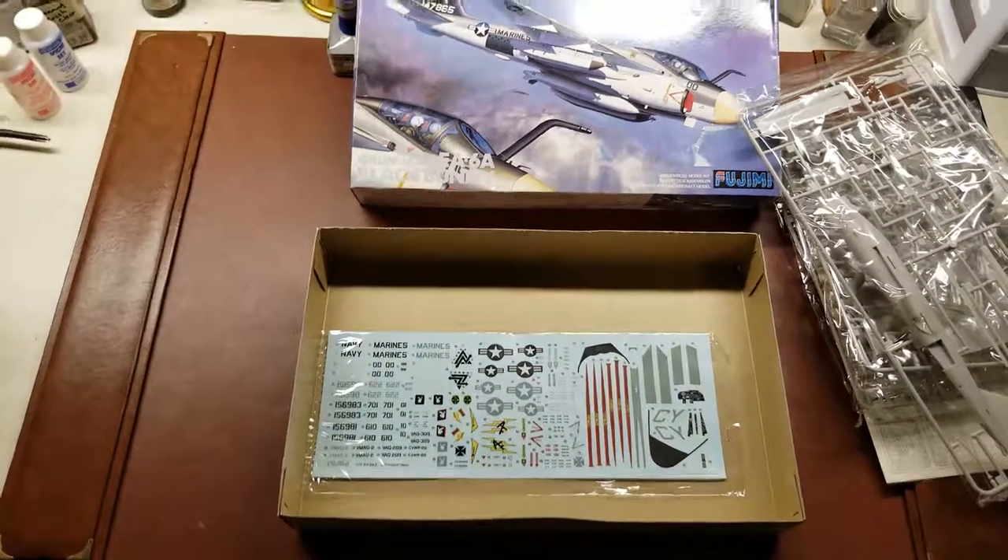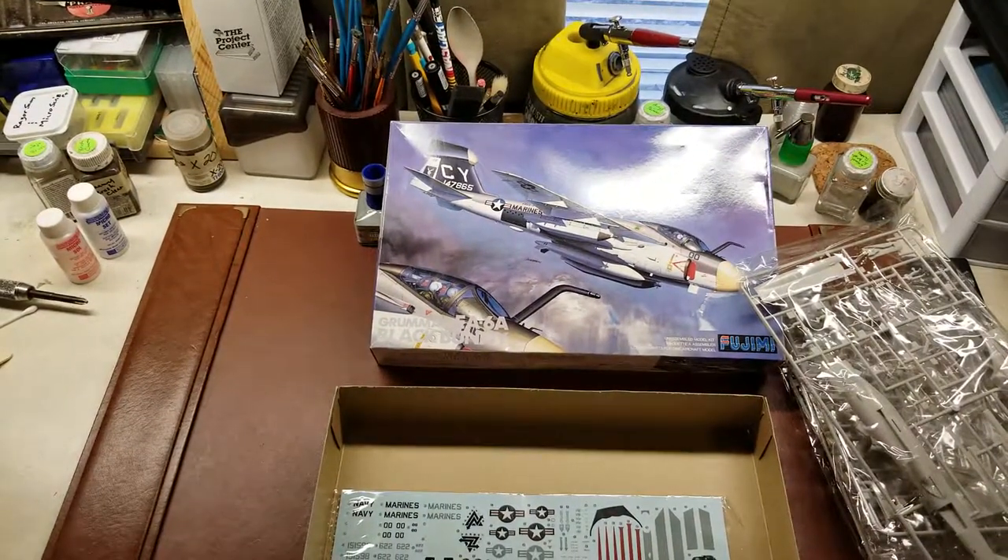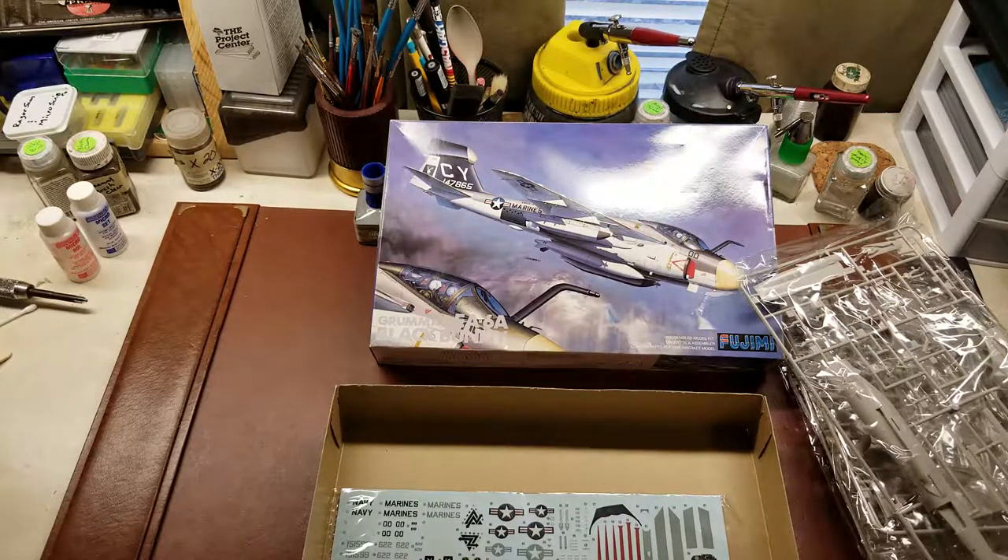I hope you've enjoyed this 1988 release of the Fujimi Grumman EA-6A Black Bunny. I'll see you next time, bye!